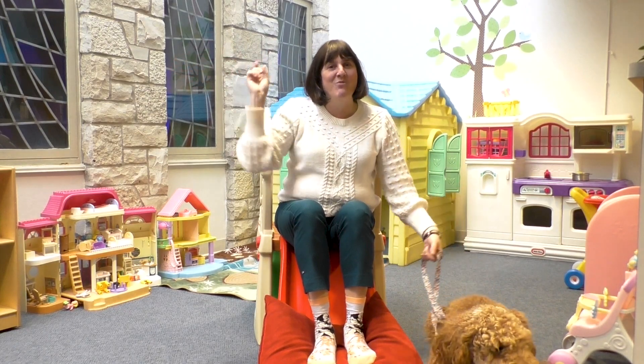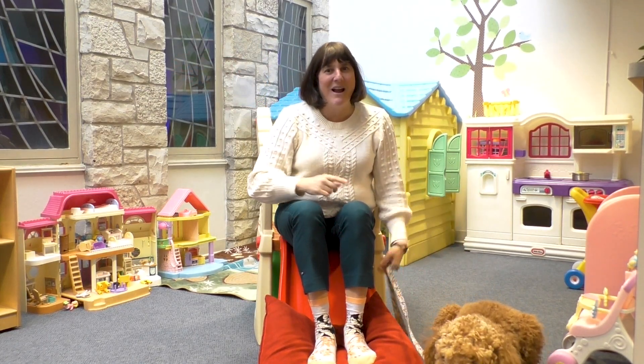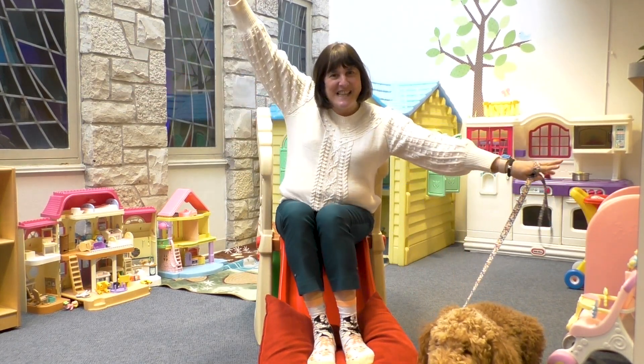Hi everyone, Pastor Heather here, and welcome to DIY Kids at Home Sunday School. Let's slide into it!